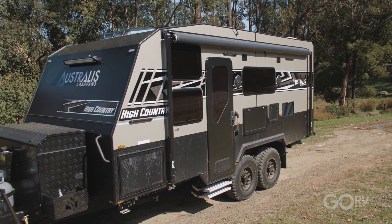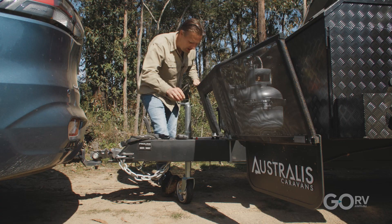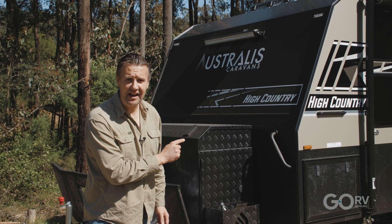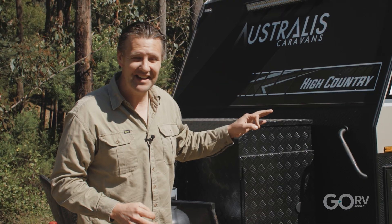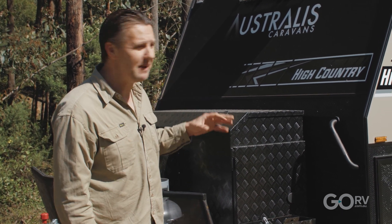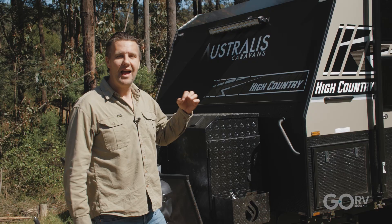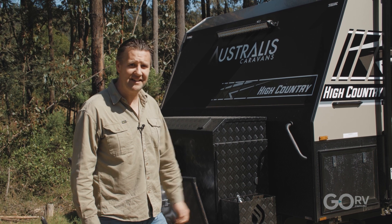A couple of months ago, we looked at a much smaller version of the Australis High Country - about 14 foot and a single axle caravan. That particular van had Australis' Extreme Pack, so it had a whole bunch of extra features. This High Country is in standard format, although it does have a slide-out kitchen as an option. Having said that, this High Country does have all of the features that make it a High Country: an aluminium frame, X-Plate protection, the dust reduction system, 200 amp hours of lithium battery, and loads of storage space.